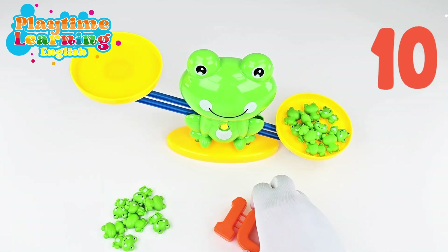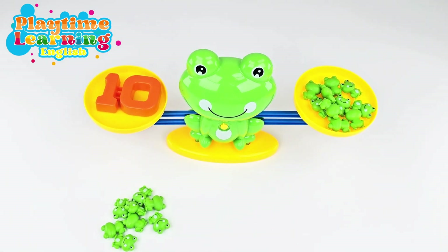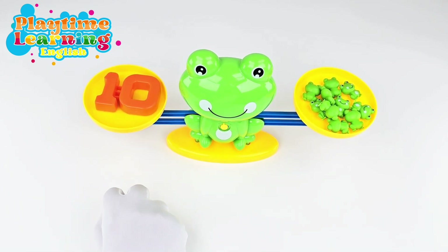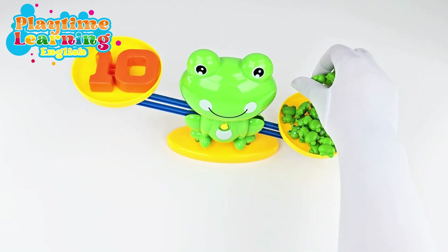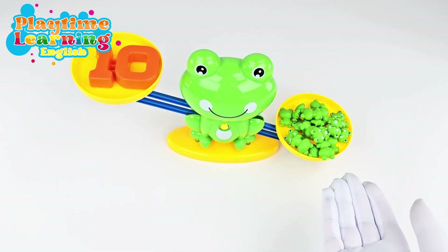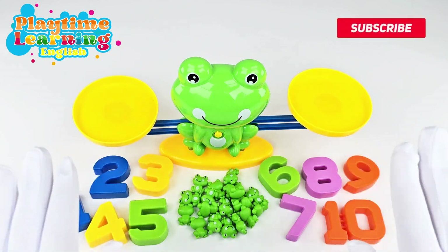Let's switch out the number nine and put the number ten — and it's balancing! Great job everyone! Now let's put all of these frogs on this side for fun. What do you think will happen? Do you think it'll go down? Yes — and it does, because so many frogs on this side weigh more than the number ten. I had so much fun learning about a balance scale with you. I hope you did too, and I can't wait to play with you next time! Bye!